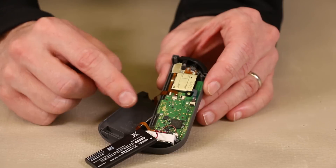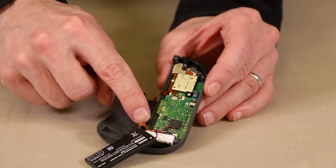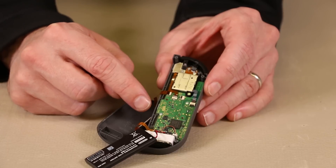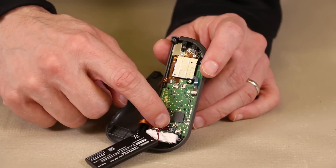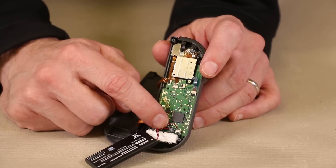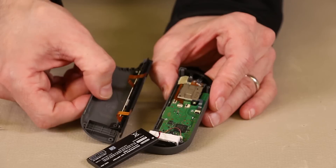The next thing we're going to do is remove the ribbon cables for this part. There's one here and one here. Both have locking tabs that we'll need to disengage and then pull the ribbon cables out, and then we'll also disconnect the battery connector right here so we can remove the battery as well. With those ribbon cables removed, we can now remove this back part of the case.